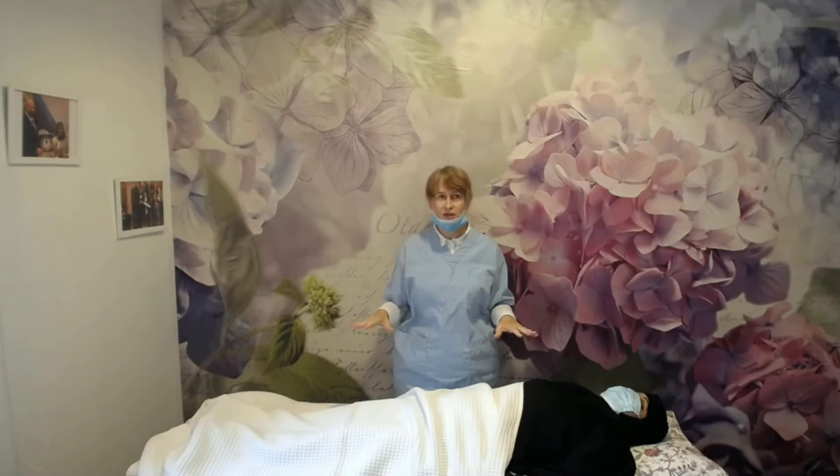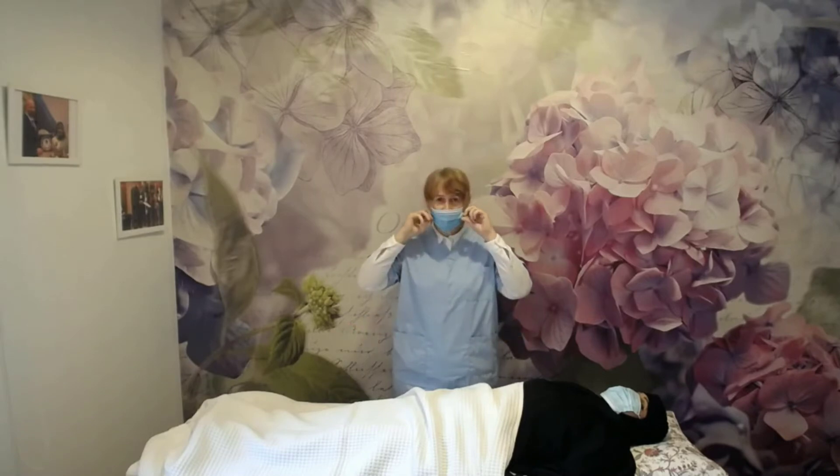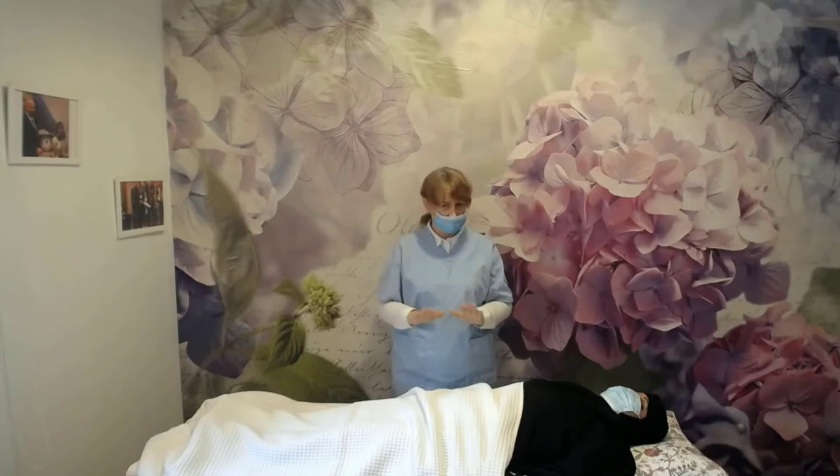But usually during a regular Reiki session, I will put my mask on — full mask — and everything is safe.